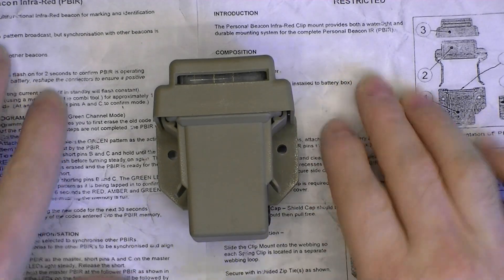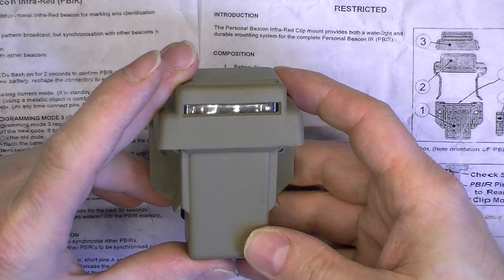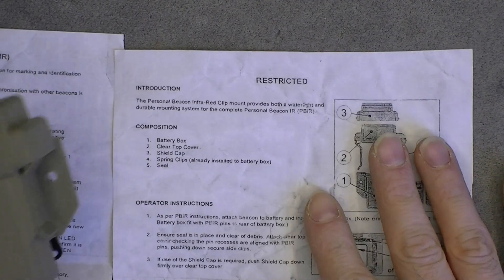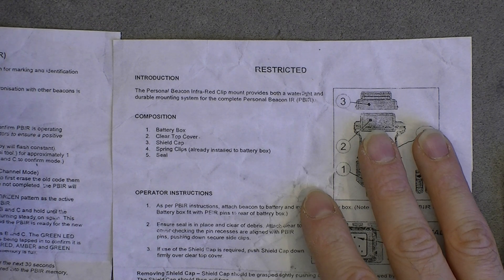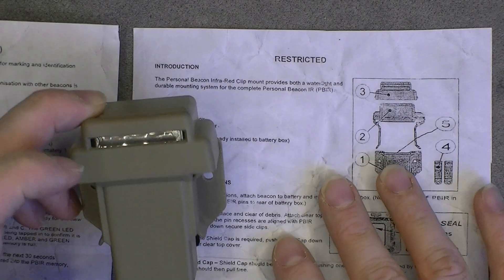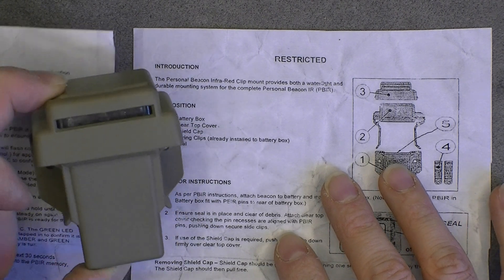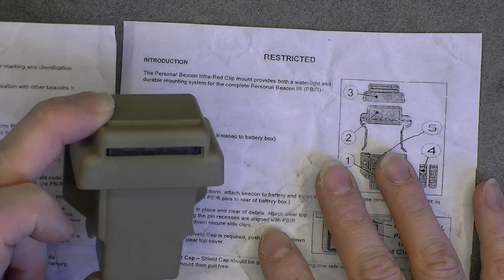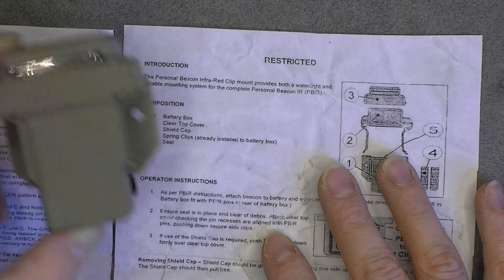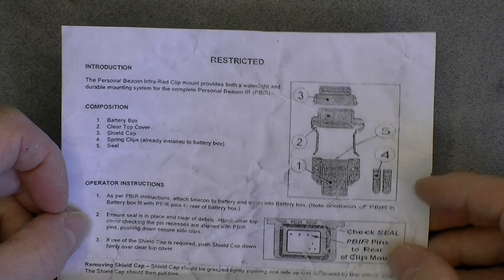Hi, Random eBay Finds. This olive green thing is a personal infrared beacon. It seems to be an infrared beacon that soldiers can wear in order to be seen by other friendly soldiers with night vision goggles or something like this. It comes with a photocopy of a user manual which is written 'restricted.'